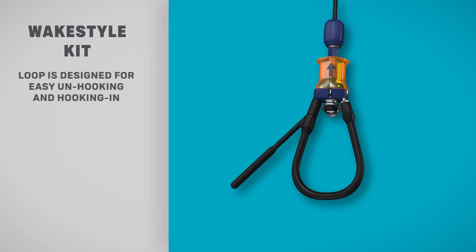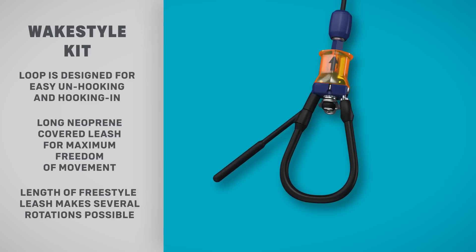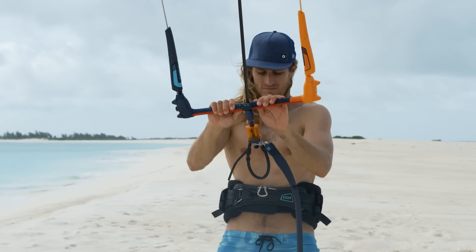The wake-style kit includes a large chicken loop for easy unhook and hook-in before and after tricks, and a long neoprene-covered leash for maximum freedom of movement, comfort, and prevention against injury.